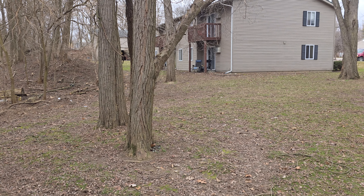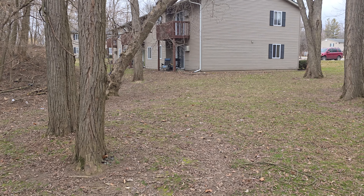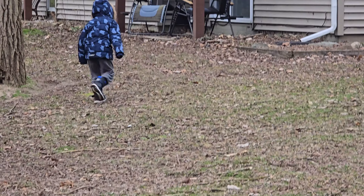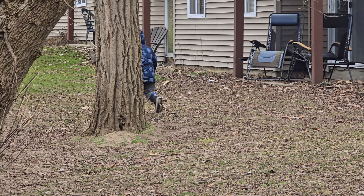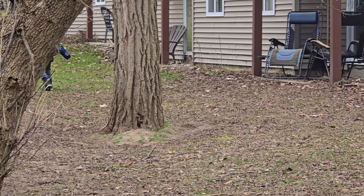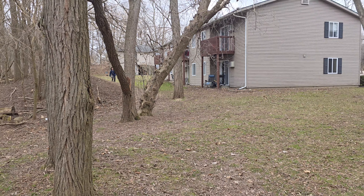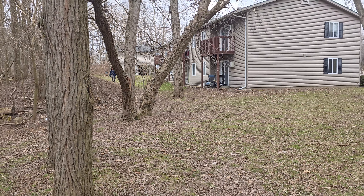My son playing in the background there — if you wanted to quickly catch someone running around, here it is at 2x, back out. Kids just running around. Taking some video and just kind of showing you how it is — the stabilization, the sound quality. Kind of moving around here.